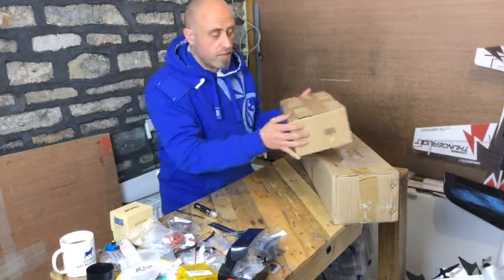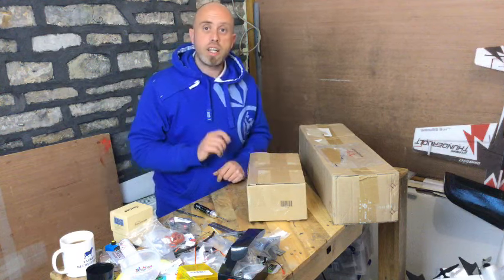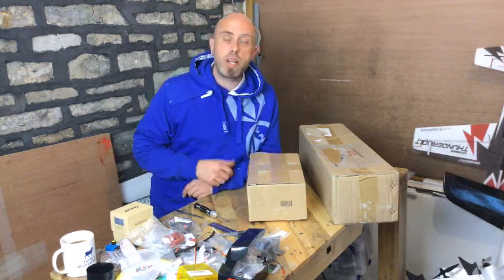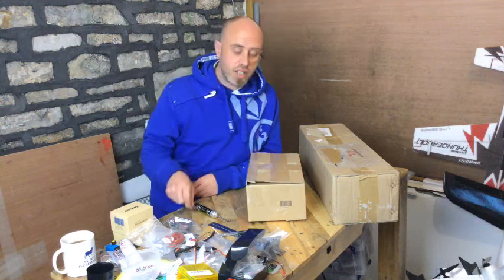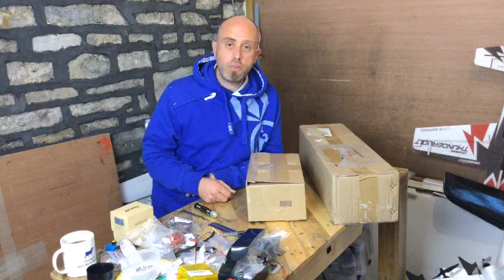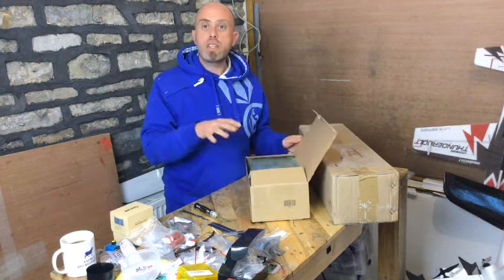I'm going to be honest — I've literally just been in this box and realized I didn't set this video as public, so I've just swapped that over. I have literally just cut around the edges, so let's go and have a quick look at this Hobby King order.